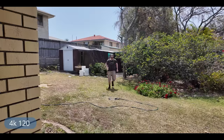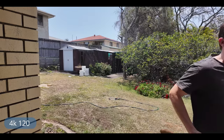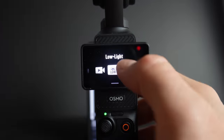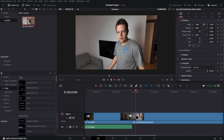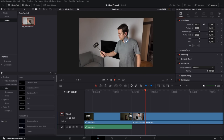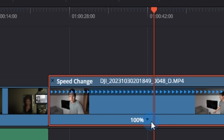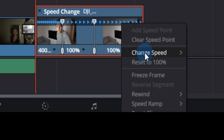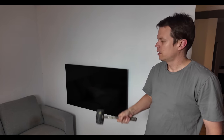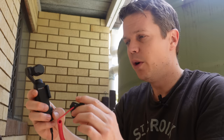4K 120 looks absolutely amazing, but there are some caveats. Since normal video mode only goes to 4K 60, you have to go into slow motion mode — which means your whole video is in slow motion. If you want to speed ramp, or play at normal speed and slow down at a specific moment, you can go in and speed up the slow portions. I changed the speed to 400% at the start and end — here's the result.